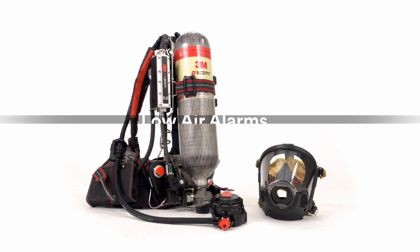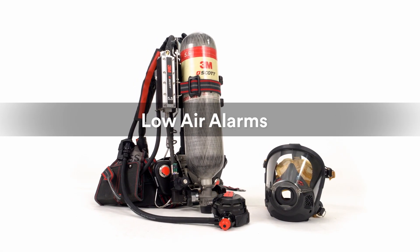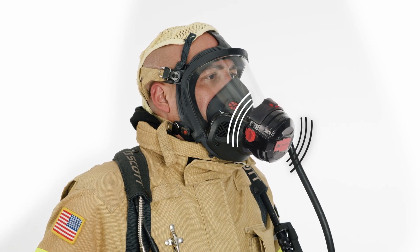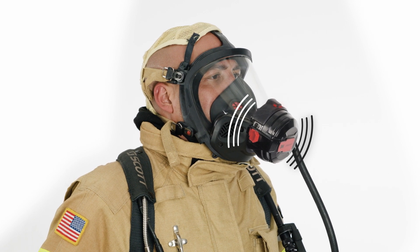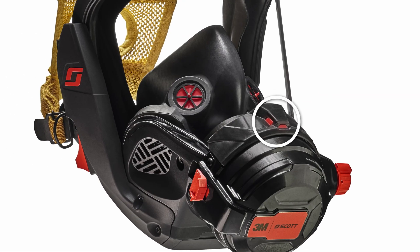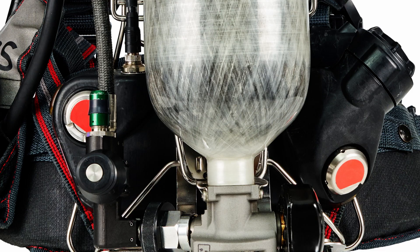When cylinder pressure drops below 35%, the AirPak XD will provide multiple alarm notifications. The Vibralert alarm will activate, providing a tactile vibration of the regulator on your face as well as an audible alert. In addition, the HUD on the mask-mounted regulator will flash red. The external HUD on the EasyFlow C5 regulator will display a red light. The middle LED of the console will flash green rapidly, and the rear sensor module lights on the AirPak XD will flash yellow simultaneously.